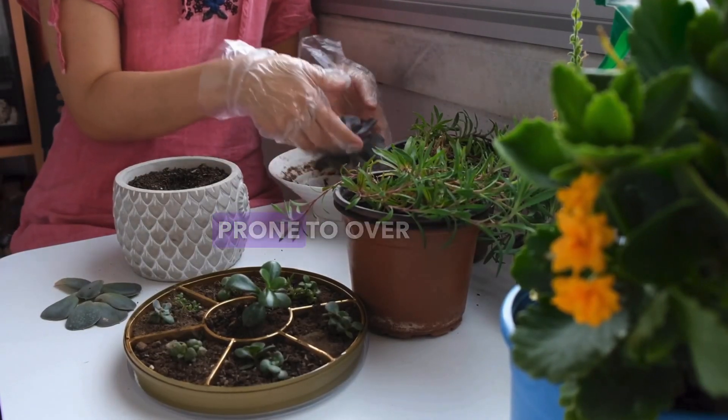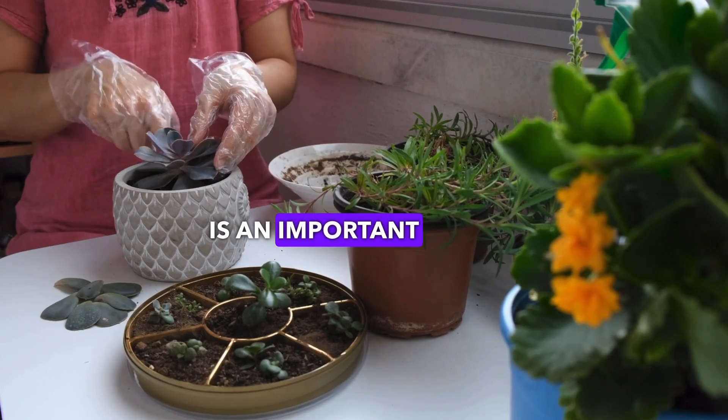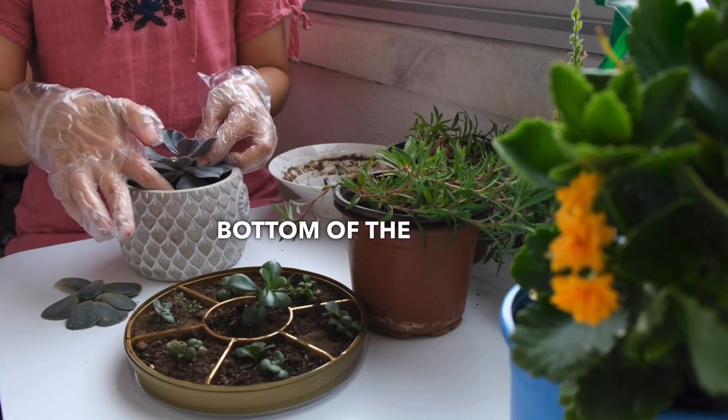An oversized pot will be prone to over-watering. Carefully planting the succulents is an important step, so first place some soil at the bottom of the pot.